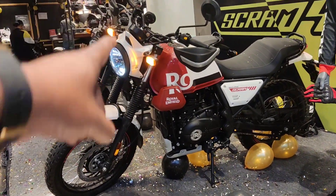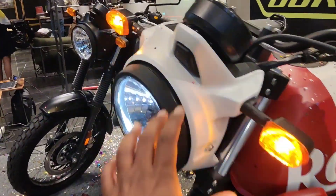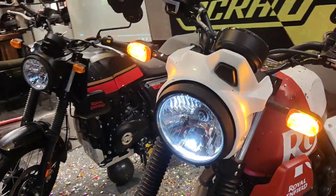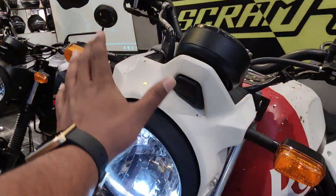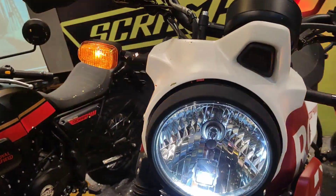The bike has a mask — it has a windshield — but this one is naked. So that is one of the key changes: there is no windshield mask.